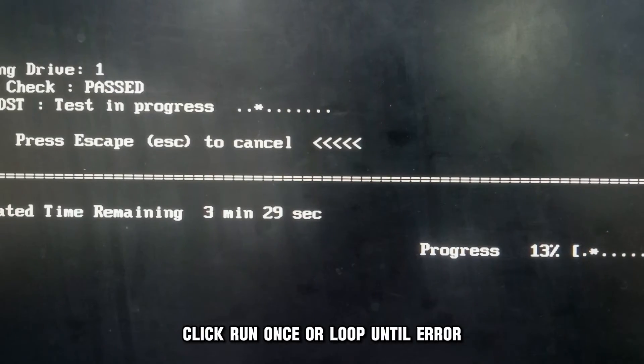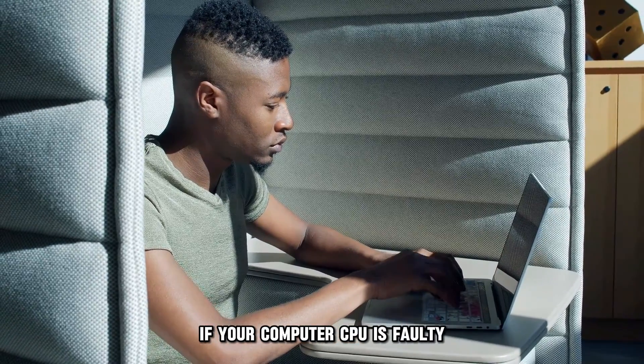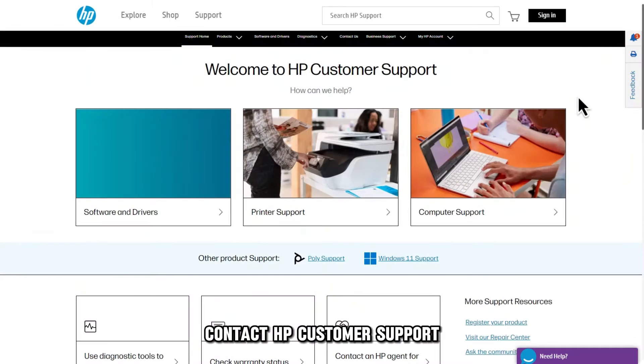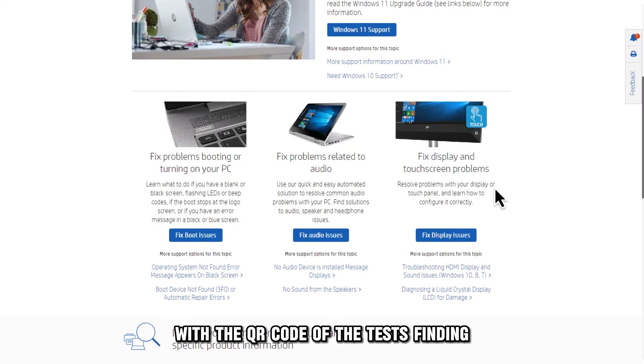Click Run Once or Loop until Error. If your computer's CPU is faulty, it'll diagnose the problem. In this case, contact HP Customer Support with a QR code of the test's finding.